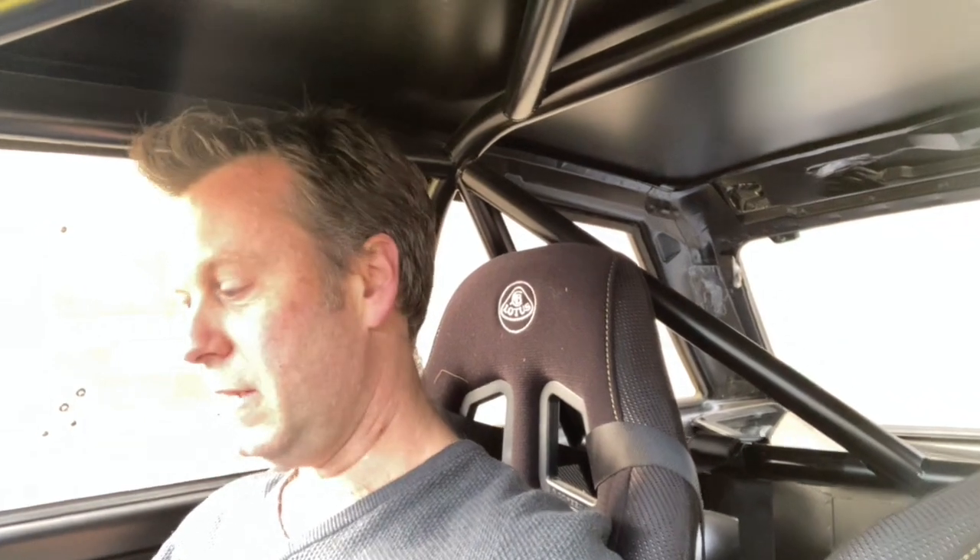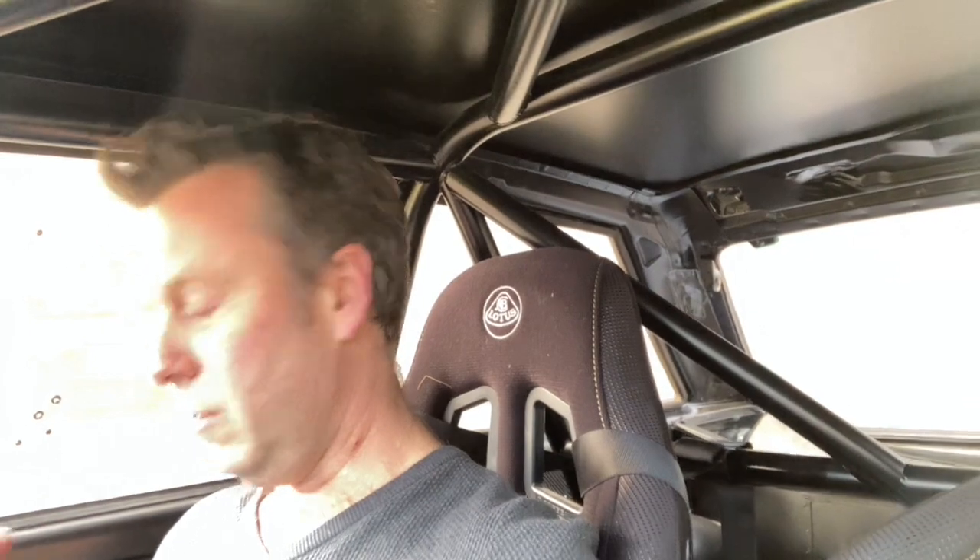I've driven an original one before, and obviously you can feel elements of that — the engine, the sound, the basic dimensions — but really this is a huge leap, as you'd imagine with this kind of specification and seriousness.